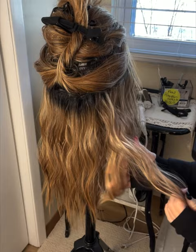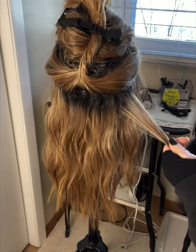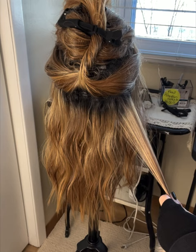Here's the original curl over here — not much different, but I just want to soften her, relax her a little bit. So I come through with my fine tooth comb. I've only worn her once, so she's not too tangled.